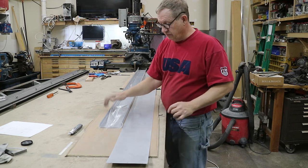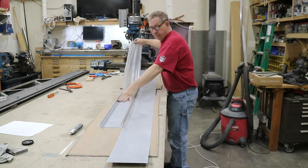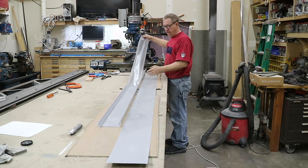With this one done, I'll just pull this contact paper off now. It's a lot better than pulling the plastic that comes with the aluminum off, that's for sure. Then transfer it over to the next blank and bend it.